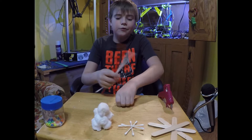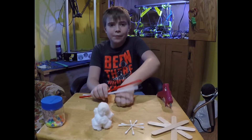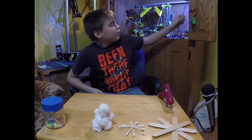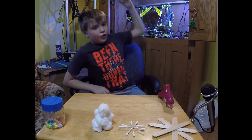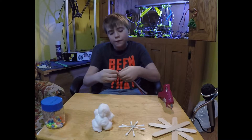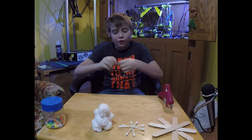All you need is one red and one white pipe cleaner. We're going to make a candy cane. To start it off, you tie these two together around a few times.